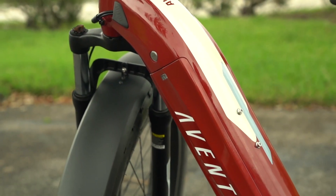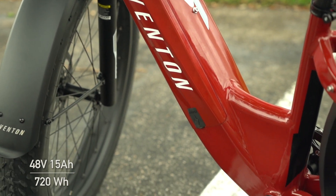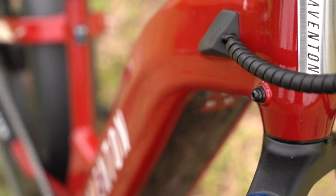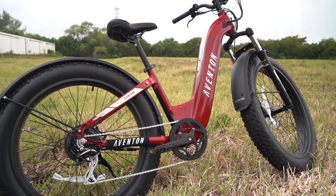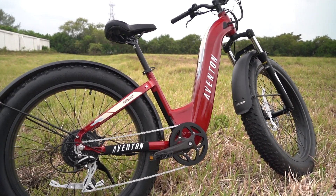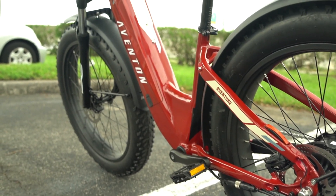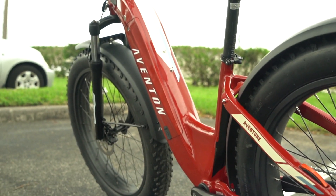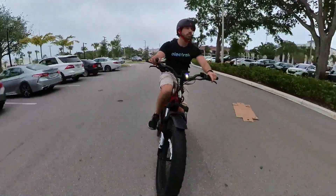Then there's the fully integrated 48-volt, 15 amp-hour battery with a capacity of 720 watt-hours. It's lockable and removable, yet it doesn't look like an eyesore like other e-bikes with typical bolt-on batteries that stick out of the frame. The frame-integrated battery is definitely a sleeker option for incorporating a larger battery into an e-bike without ruining the aesthetics.